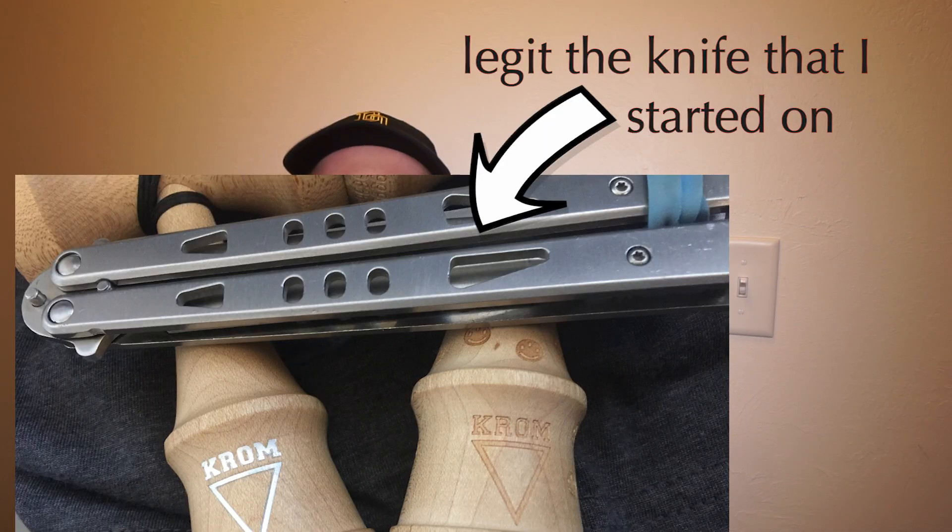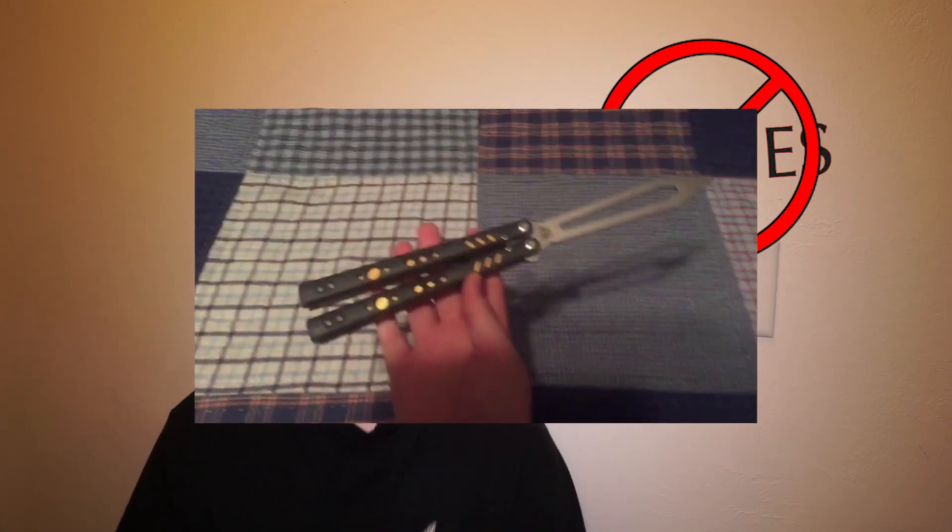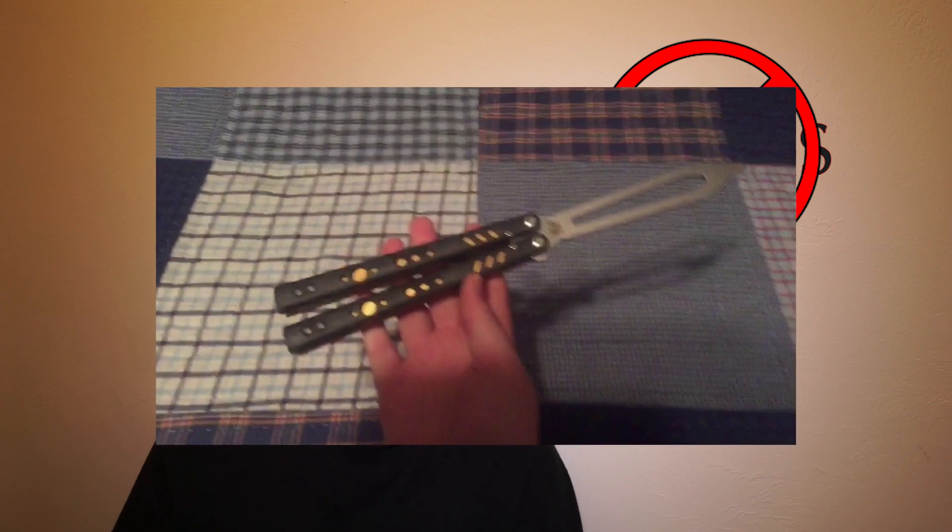I actually started on a CCC from Amazon. My very first knife was the Tachyon II CCC design — completely stainless steel. In retrospect, it was an absolutely garbage flipper, but it helped propel me into the community and get to the skill level I'm at today. Personally, I do not advocate for clones. I would much rather have a CCC than a clone of an authentic balisong, because of the different motives behind the companies who create clones versus CCCs.